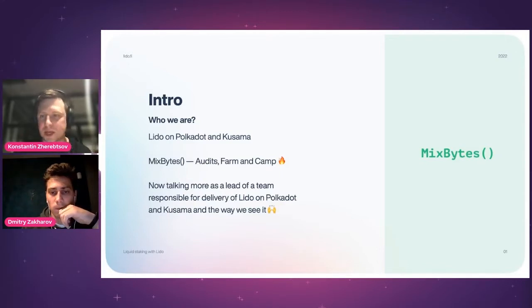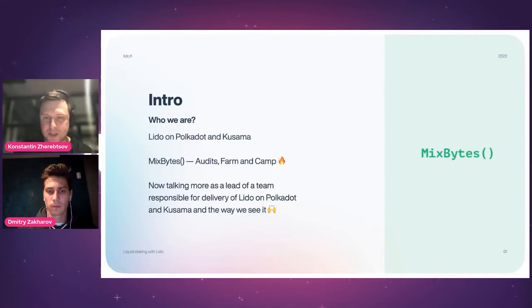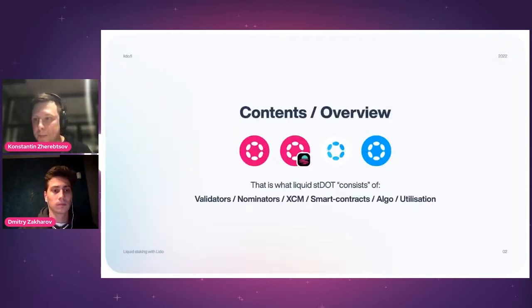If you're interested in that space, please get in touch. Dima is our CTO and one of the key people making this possible. After MixBytes felt secure enough to get into DeFi products, we reached out to Lido and proposed to deliver Lido on Polkadot and Kusama. We are now part of Lido DAO and responsible for those two networks.